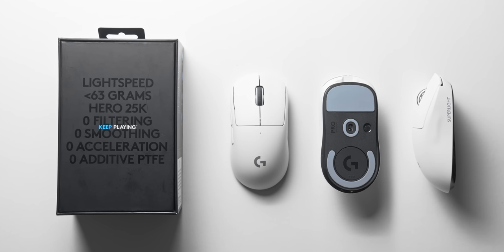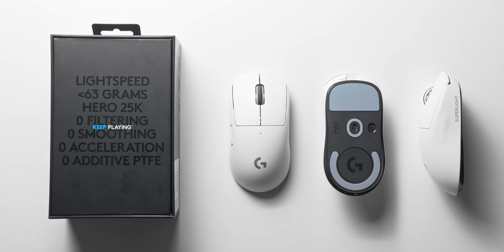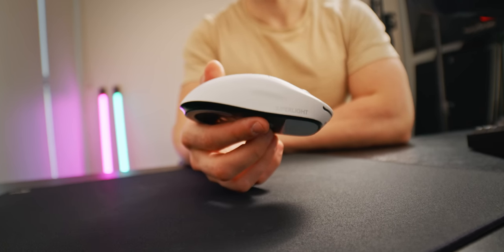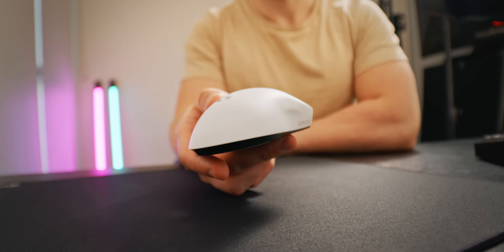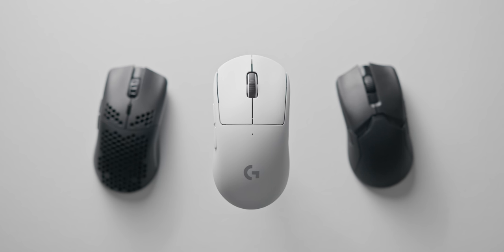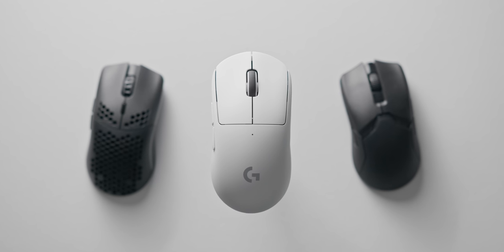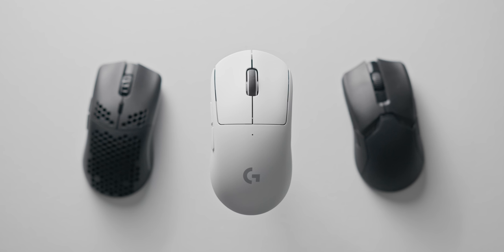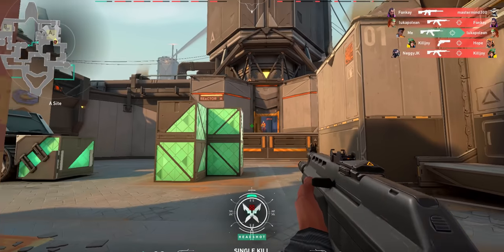Despite those huge weight reductions, the G Pro X Superlight still feels like a very high-quality, balanced mouse with even weight distribution — it basically feels like an empty G Pro Wireless, and that's a good thing. At just 60 grams without being tethered to a cable, you can just throw this thing around all day. The weight reduction versus the original G Pro Wireless is black and white — it really is a huge upgrade. Versus the 69-gram Model O Wireless, 8 to 9 grams might not sound like a lot, but that's actually a 15% difference.